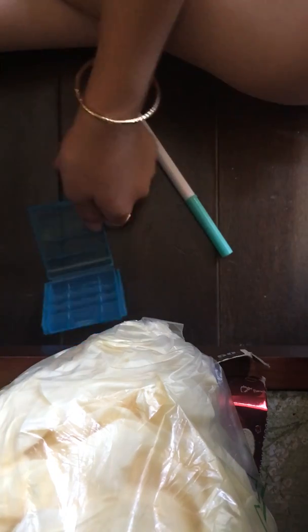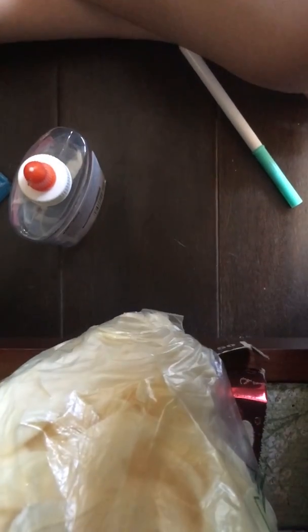So first of all, I just want to pour your glue inside your container. Actually, I'll be making it inside a different container.